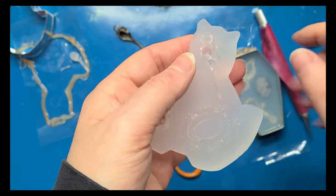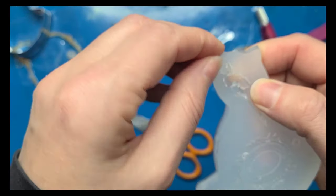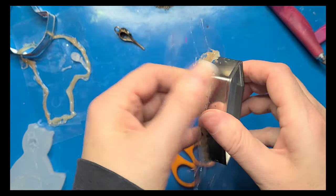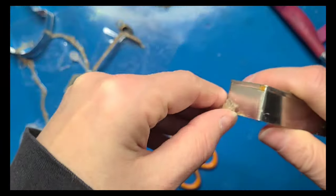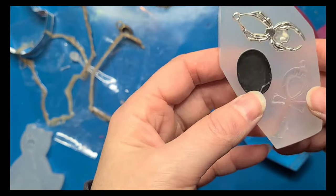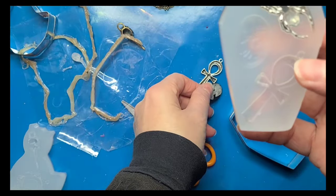That one might have just been a bad one to make a mold from because of the way it's shaped, but I'll have to clean that up a little bit more — I'll work on that off camera. Let's take a look at this one. The glue on this one's being a little more stubborn. That one came out nice — that'll be a nice mold. That one came out really nice.